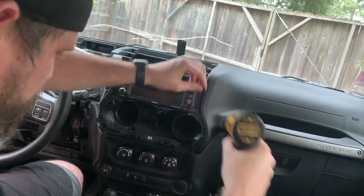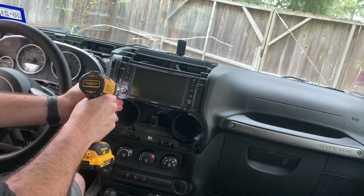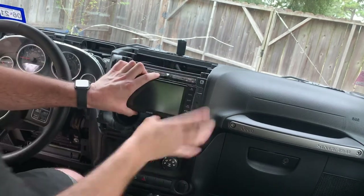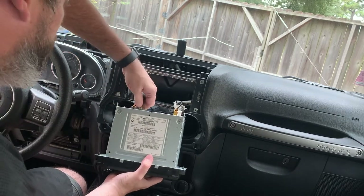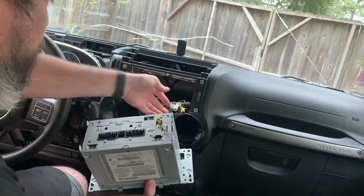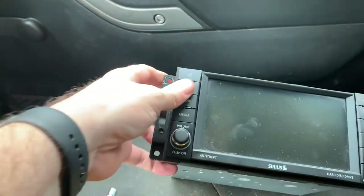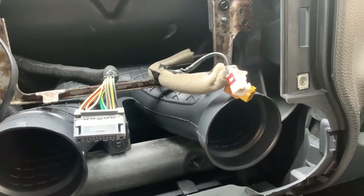Take it out! Factory radio's out. One thing to note - make sure if you've got a CD in there, make sure you take it out before you unhook it, because you won't be able to get it out once you unhook it, unless you re-hook it back up.